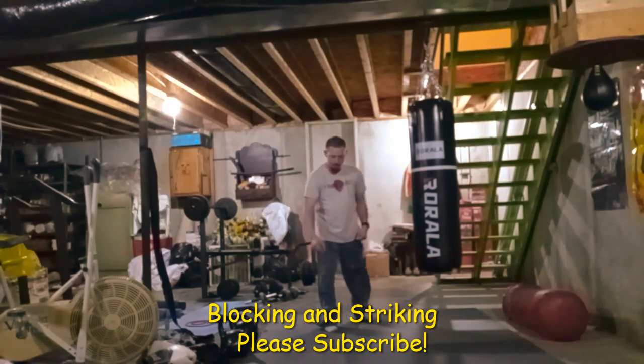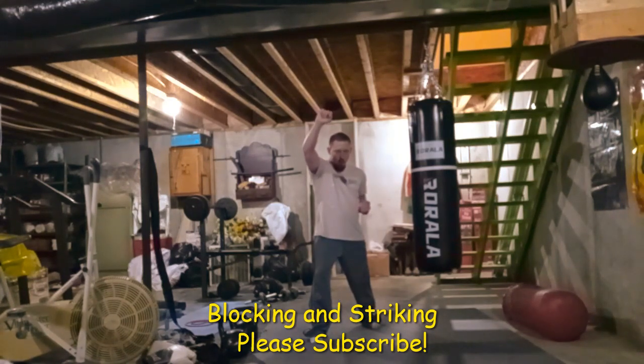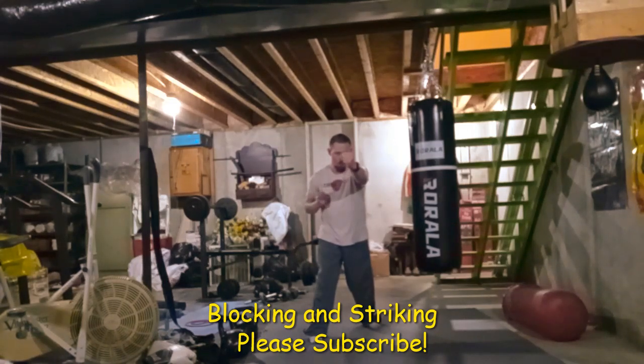Basically, the blocking and striking is for when the opponent comes at you and you block their attack and counter with your hands. It's for close-quarters combat. These drills I'm doing — the knife and double knife hand — aren't really much of a block in the traditional sense.